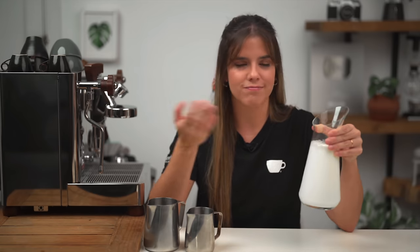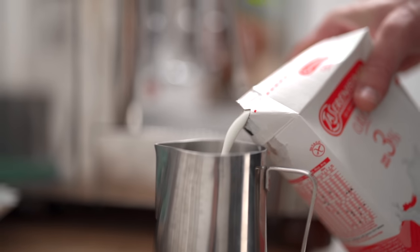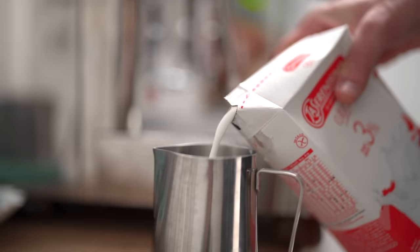Además te vamos a dejar algunos tips desde nuestra experiencia para que te salga perfecta siempre. Primero tenemos que saber algunas cosas claves, como lo que vamos a necesitar. Obviamente necesitamos leche. ¿Y cuál recomendamos? La que vos tomes. Se puede hacer latte art y texturizar leche con todos sus tipos. Ahora, con la leche de vaca entera y mayor tenor graso vamos a obtener la textura más sedosa de todas, por esta cantidad de grasa que estabiliza las microburbujas.